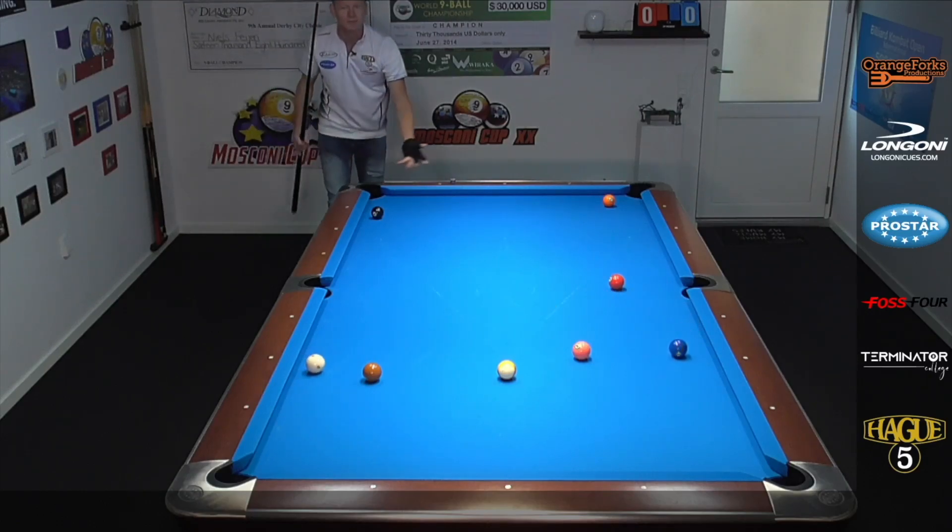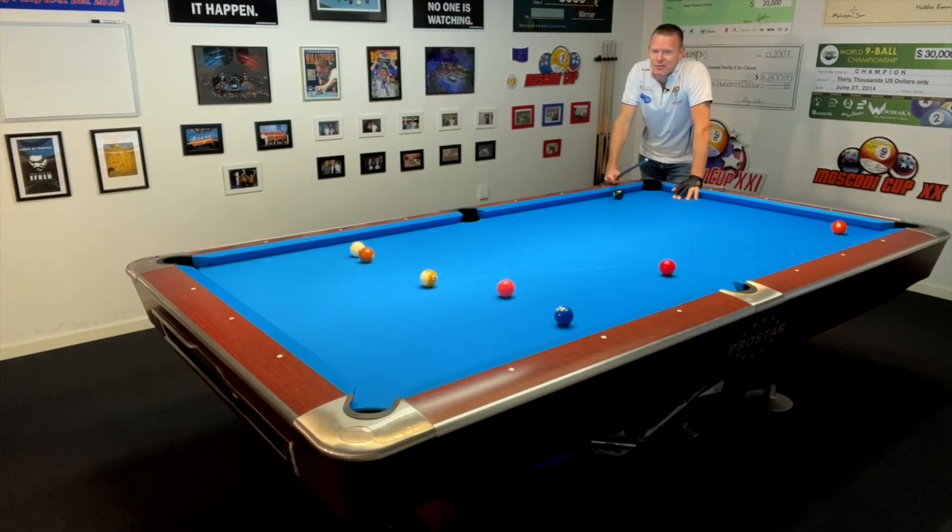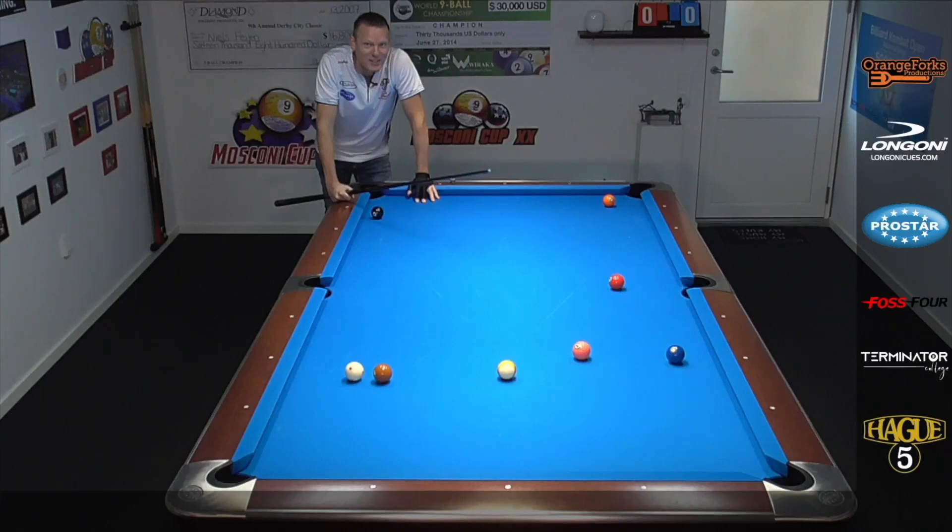Let's see. There it comes. Wow. That seven is just laying there perfectly for this shot. Have a go at this — you're gonna love it.